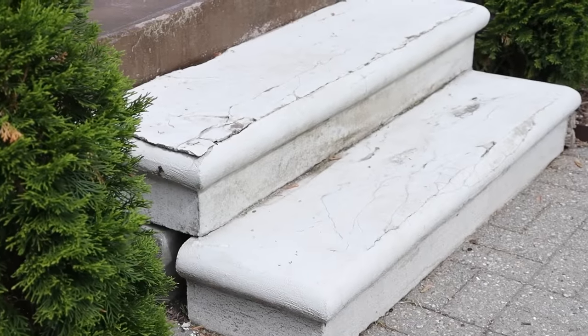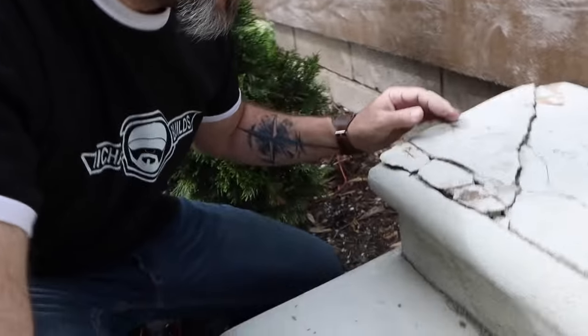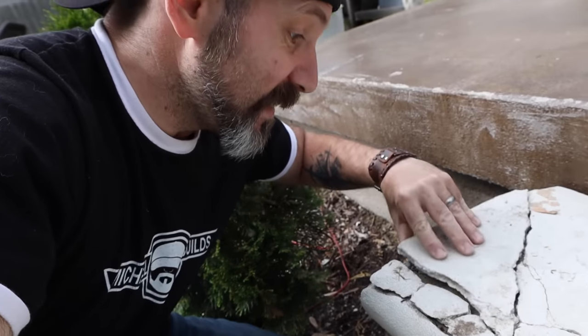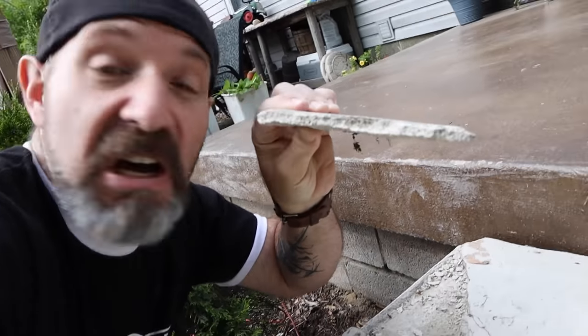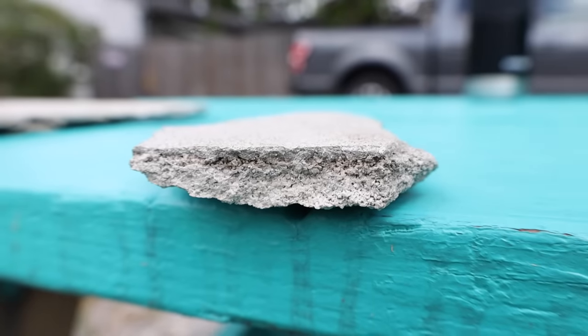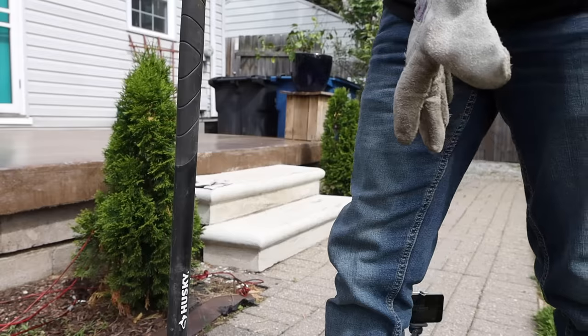Some of you may recognize these steps from the Cement-All video when I tried to resurface them with Rapid Set Cement-All — tried to buy myself a few more years out of these guys and it did not work. These steps were just a little bit too far gone. The Cement-All hung on real good — it still attached that piece well — but the rest of this piece is all step. So these steps have gotta go.